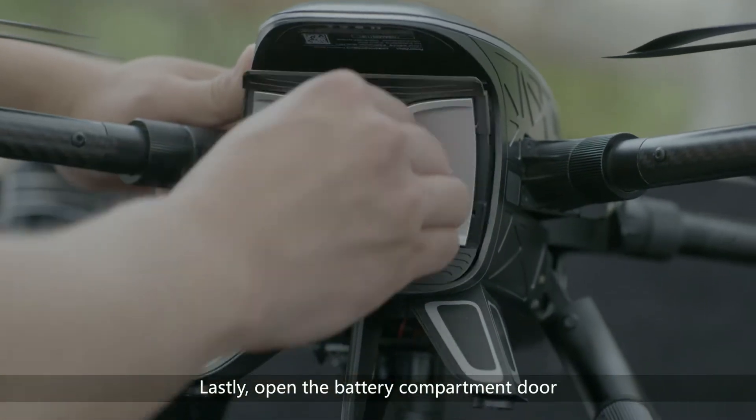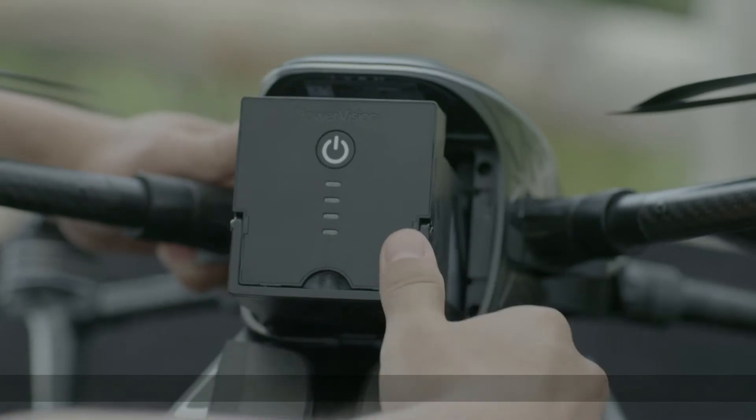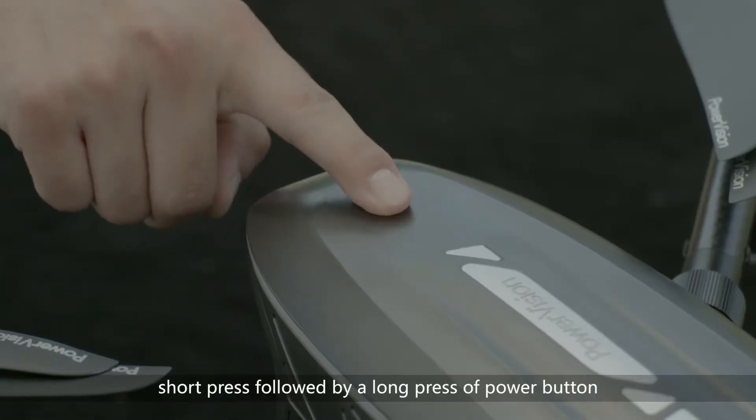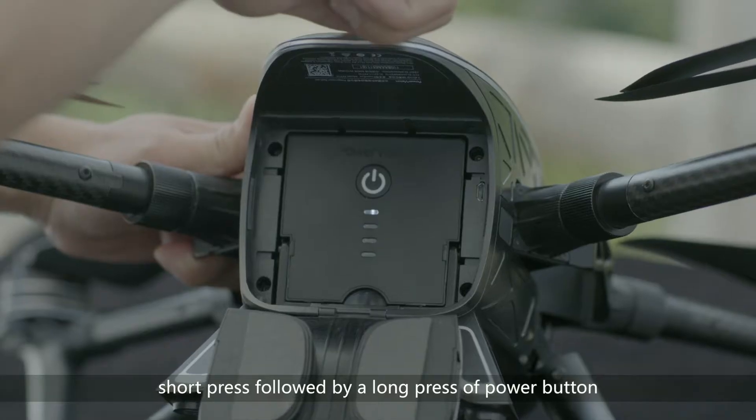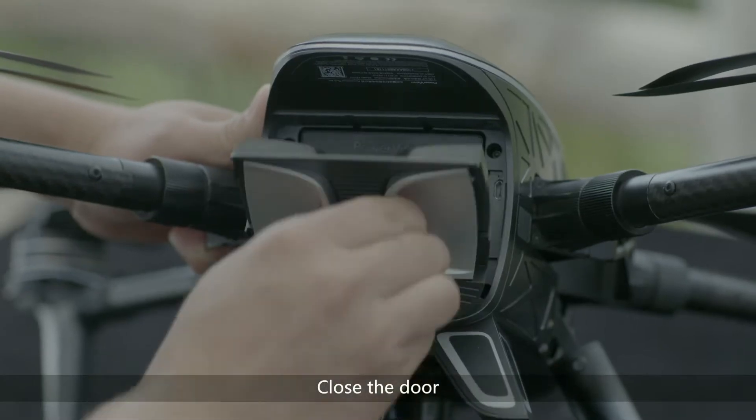Lastly, open the battery compartment door and put the battery in. Perform a short press followed by a long press of the power button, then close the door.